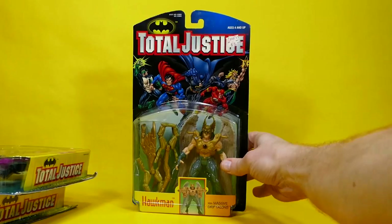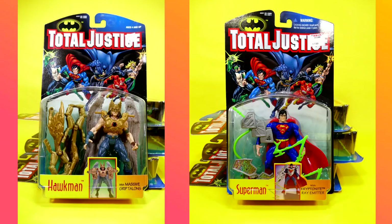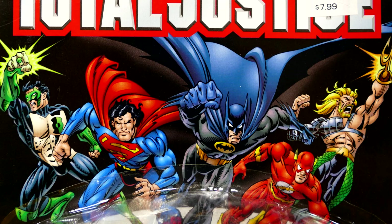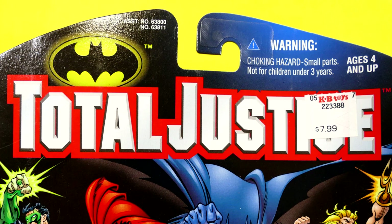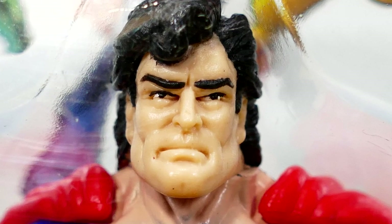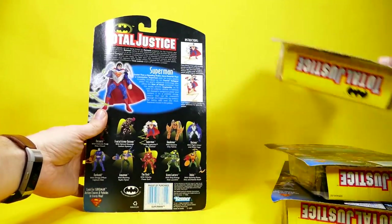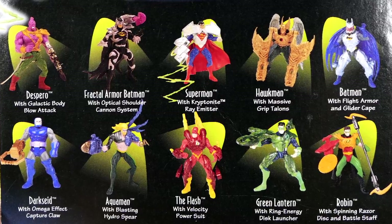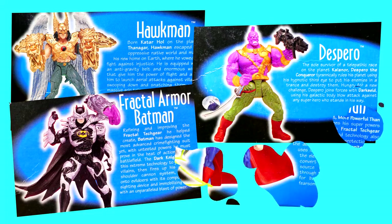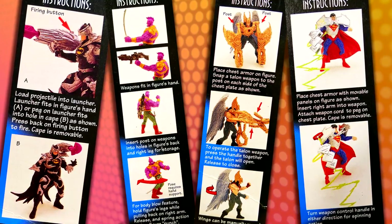Superman, Batman, Hawkman, and Despero — we're gonna open them all up today. Before we open them up, we're gonna take note that the front of the cards for all these figures is exactly the same, having John Bogdanoff's artwork, the Kenner Total Justice logo above that, and then each one comes in a blister bubble so you can see their no-nonsense facial features and muscles. Exactly the same as series one, the backs of the cards are all the same in the sense that they show all of the previous figures released and also have an individual bio and an image of the figure that's in the package, as well as the instructions on how to use their power action feature or their weapons.